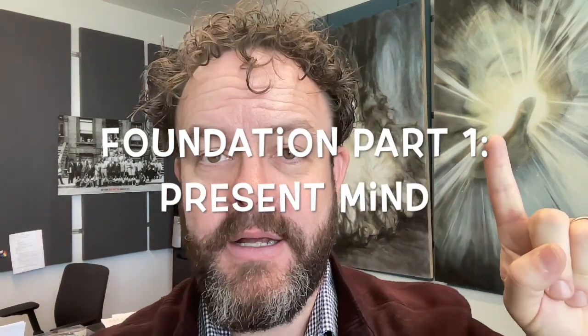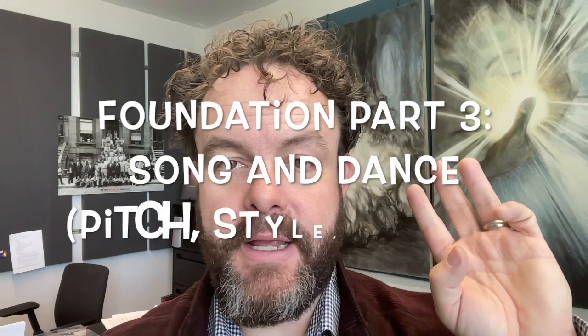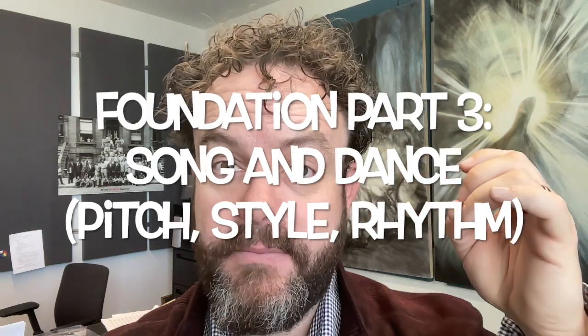Before we dive into the physical side of things, the foundation is present mind — being aware of our breath, aware of our mind, aware of our body. A soulful creative signal of some kind, a very clear sense of song — meaning hearing the pitch super accurately — style, which often has to do with phrasing, and a deep sense of internal rhythm. Motor skills are all about timing, not strength. So when we talk about a healthy functioning embouchure, those things have to be in place.